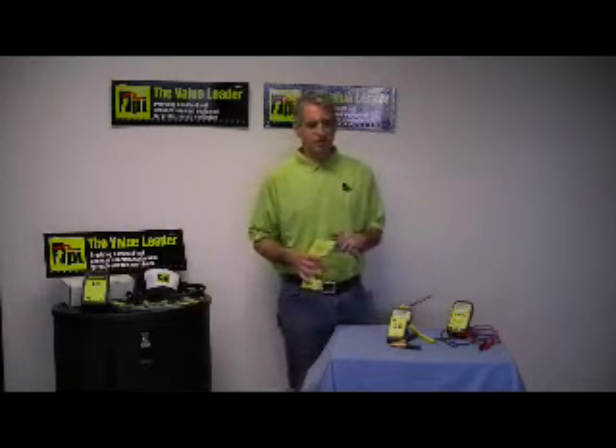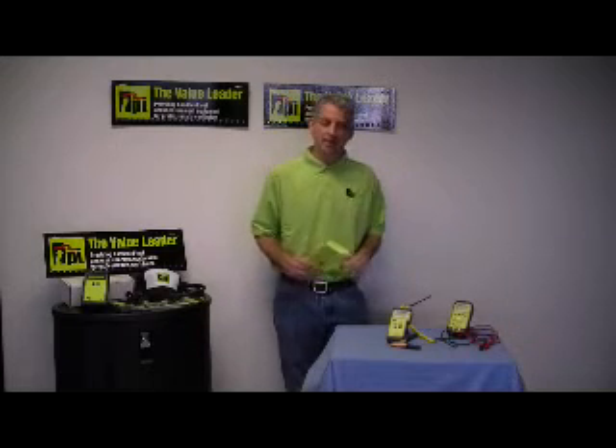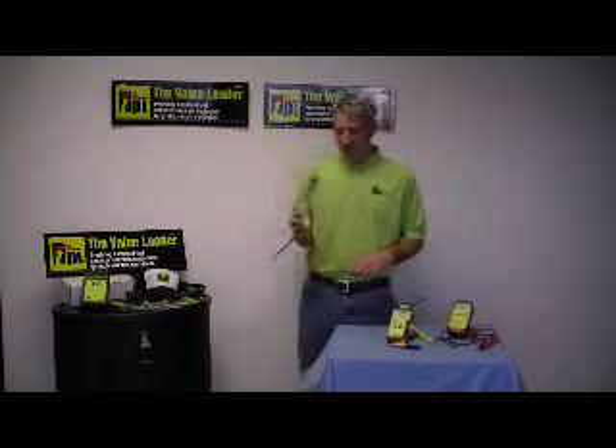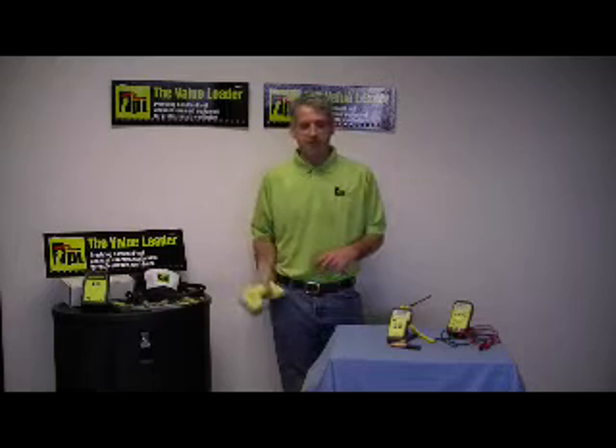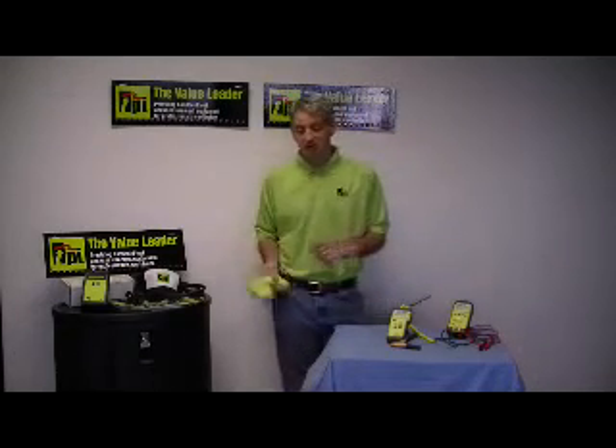Now a gun like this has a retail price of $149.95. A lot of people say, wow, I really just don't want to pay for a gun that's got adjustable emissivity — all I really need to do is check some pipe temperatures. Is there a less expensive way to do it?